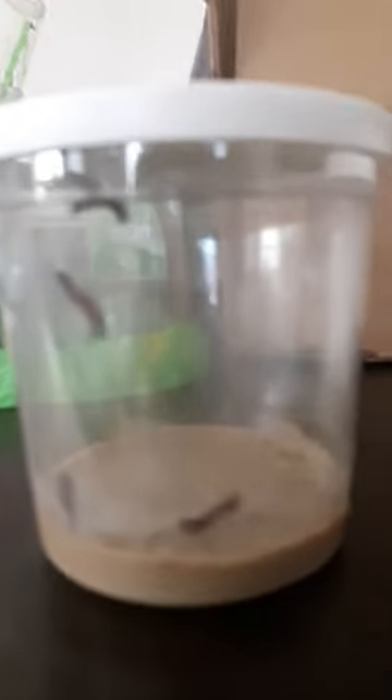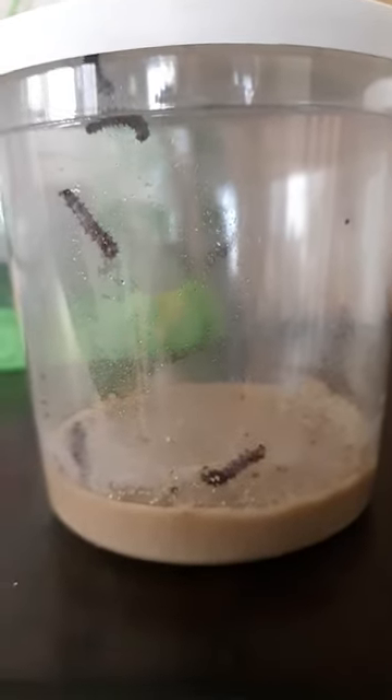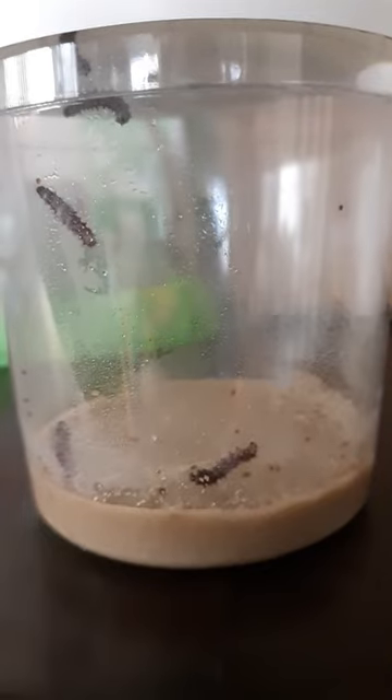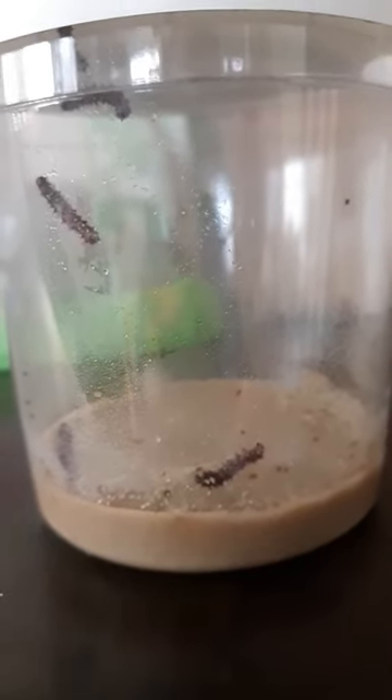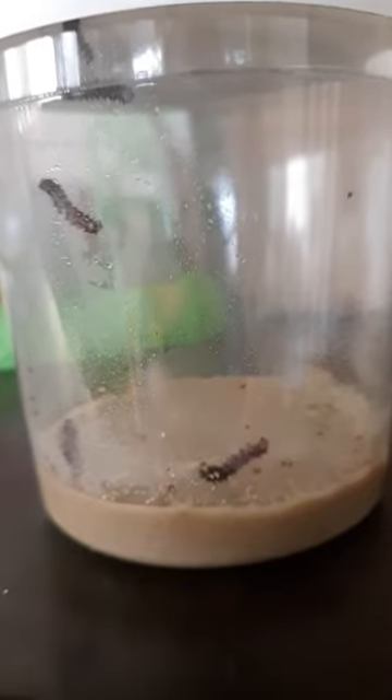I'm really excited about this. Like I said, you can see their shed skin and their poop, so we'll look for more updates coming soon.